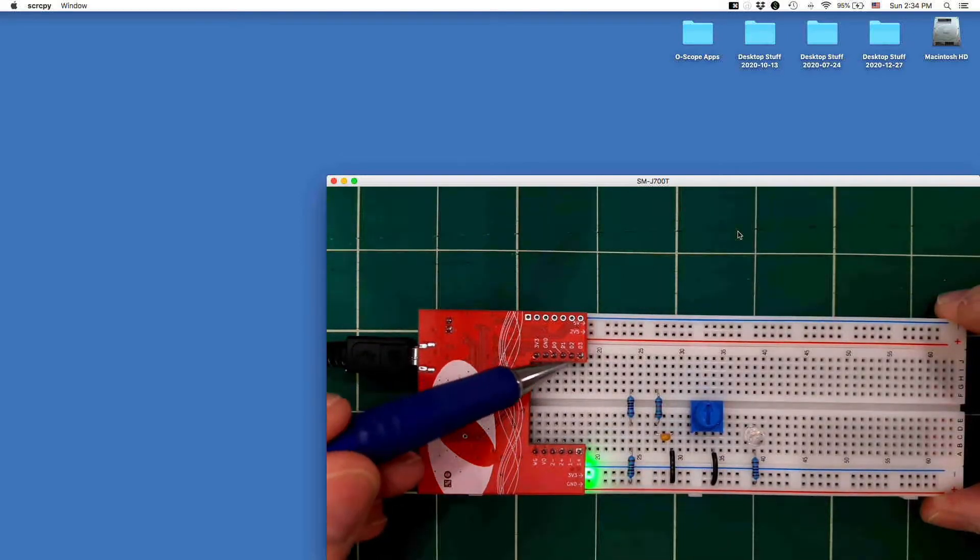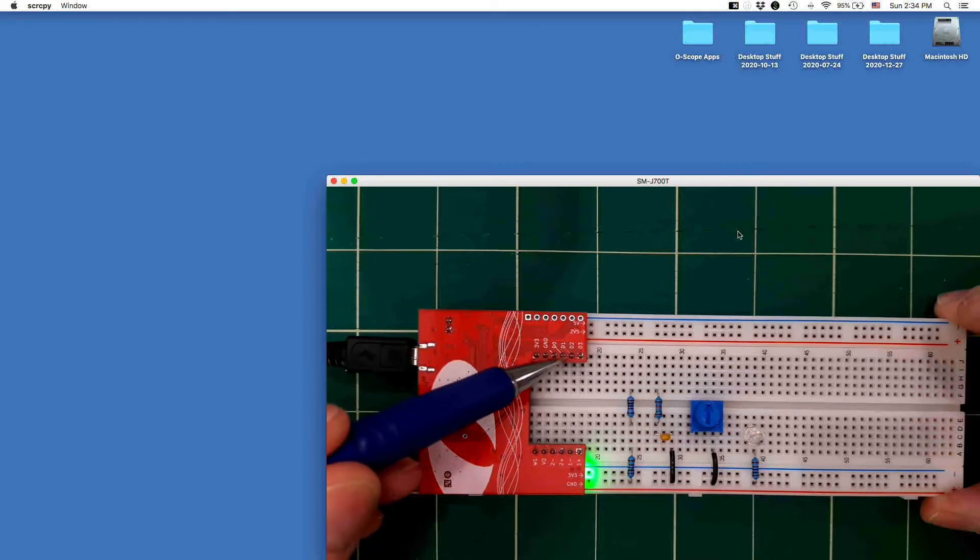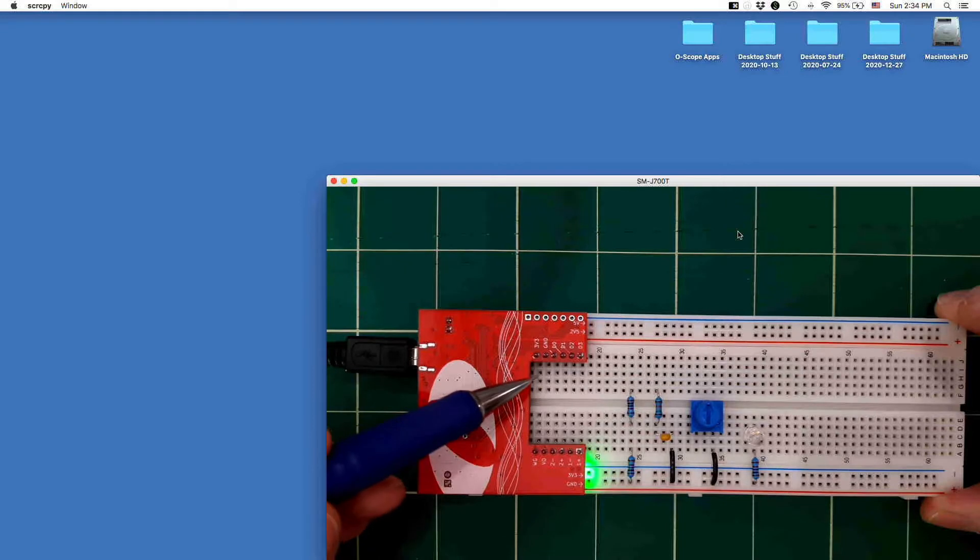Along the top here we have a row of pins which is the digital header. We have another place where you can get 3.3 volts, which is the power supply for the digital circuitry — the digital I/O pins — as well as ground, and then four digital outputs. We'll be using these later for things like supplying pulse-width modulated outputs to various circuits.